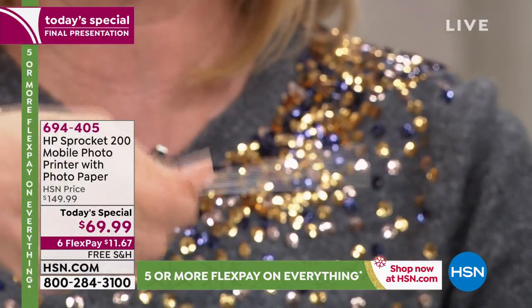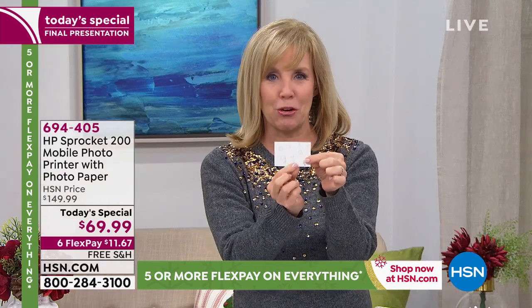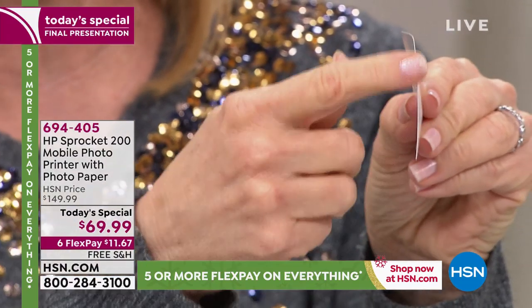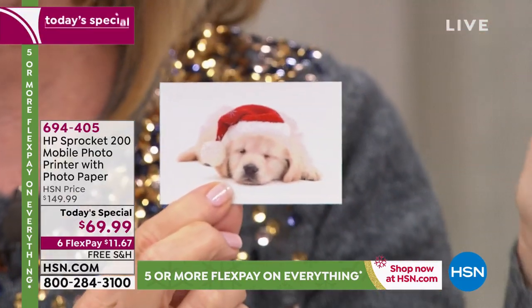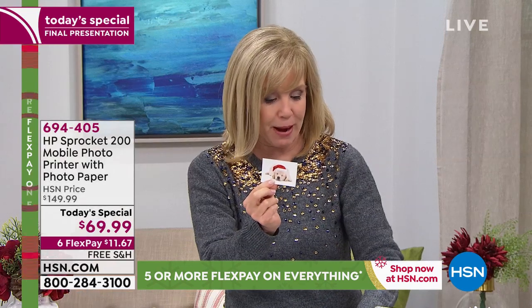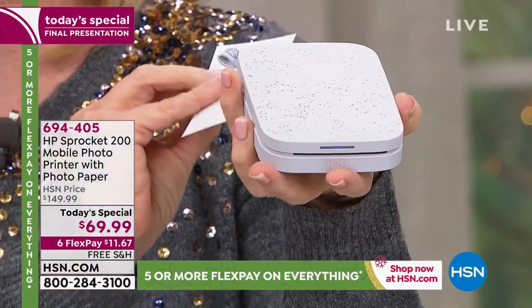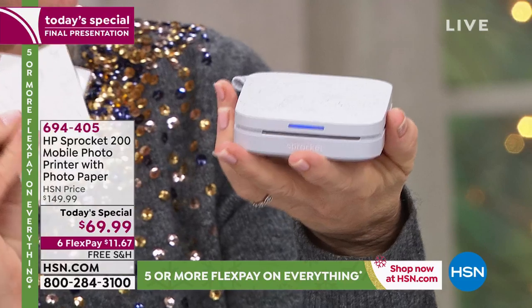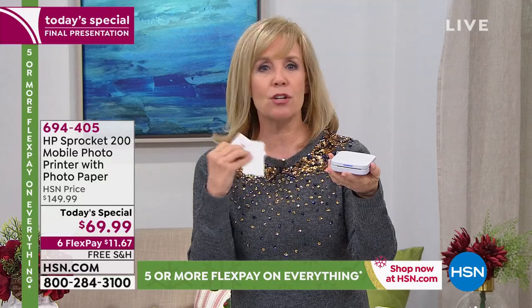When it prints, it's a two-by-three and it comes out completely dry, totally done — you don't have to wait for it to dry. On the back they're all sticker-backed so you can use it as a sticker, but you don't have to. It uses zinc technology — the ink is built into the paper, so you never have to buy ink. Zinc means zero ink. You also never have to buy a battery because it's rechargeable; charge it up, it takes about an hour to an hour and a half, blinks green when ready, and you can print up to 30 photos on a single charge.